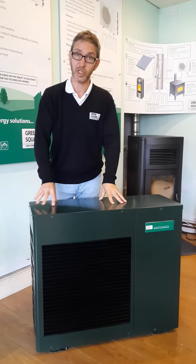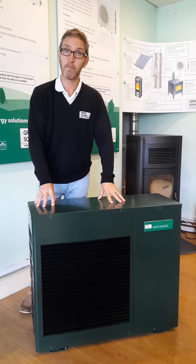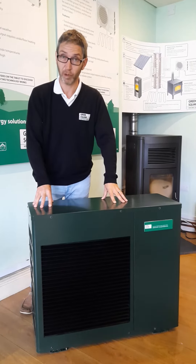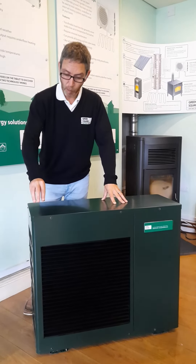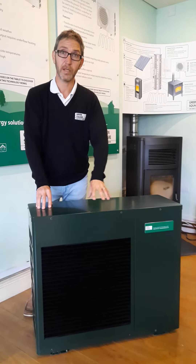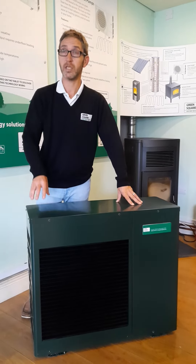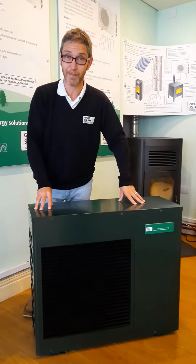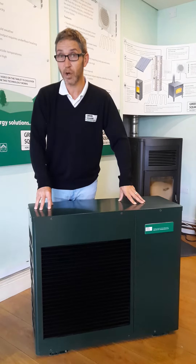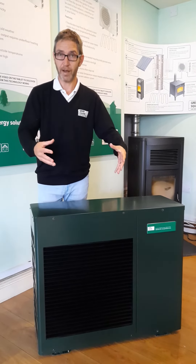Heat pumps come in different sizes. You have single phase models which suits all houses. Some bigger properties and commercial have three phase. For every one kilowatt of energy you put into the heat pump you get three to four kilowatts of heat in your house. This largely depends on the external air temperature — the colder it is outside, the less efficient these run; the warmer it is, the higher the efficiency.